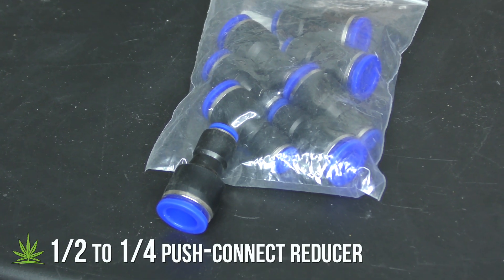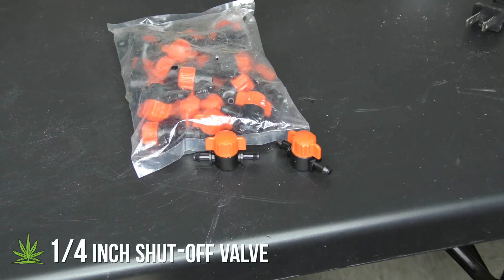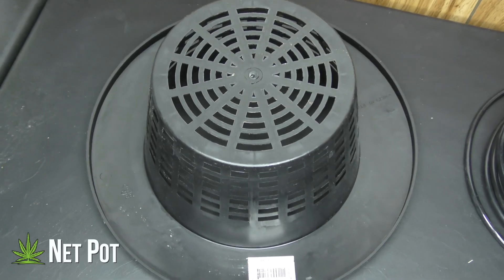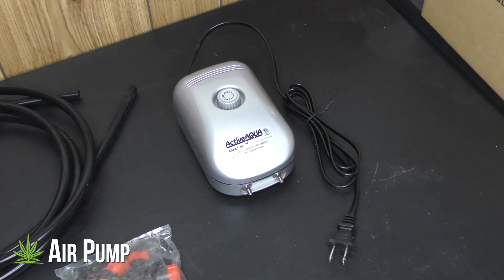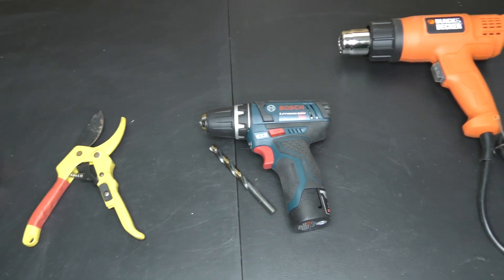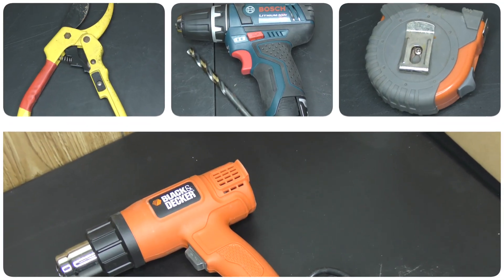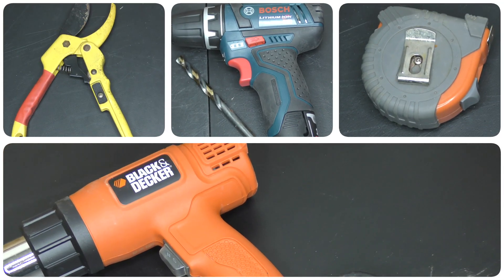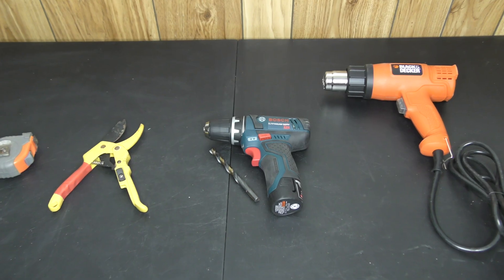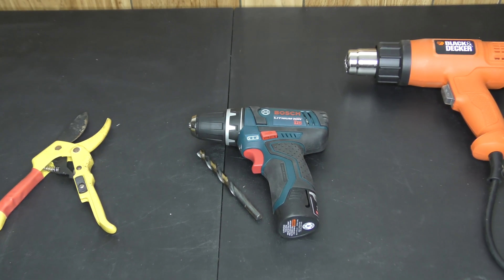Half inch to quarter inch push connect reducers let you connect the half inch tubing to the air pump. Quarter inch shutoff valves will allow you to control the drip rate. You'll need a net pot to hold the drip ring, and an air pump to power the system. We're gonna need some tools, but these aren't essential — you just need something for measuring and cutting, but they will make things much easier.